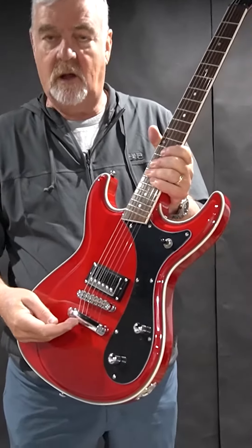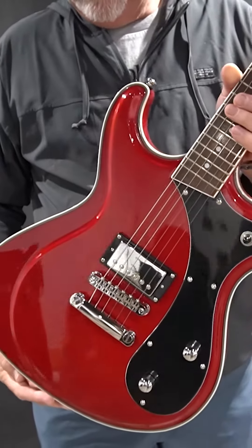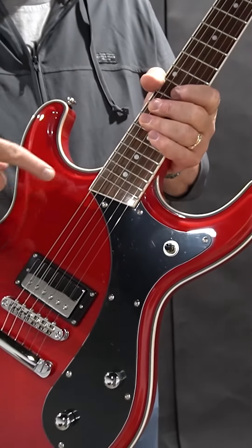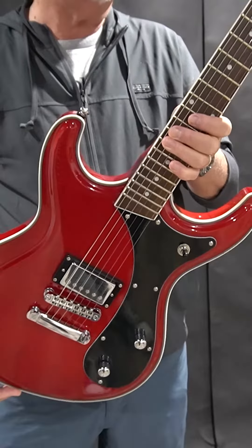The big difference is these are all hardtail, really kind of geared towards being little rock and roll machines. This one's the HB1 — one for a single humbucker. The other ones we've got: humbucker/humbucker, humbucker/P90, and 2xP90, so there are variations on the same guitar.